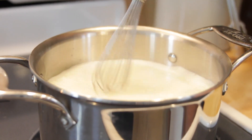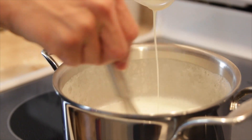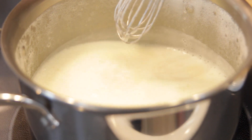Once the milk mixture is at a full boil on the stove, bring it off the heat and slowly whisk in your cornstarch slurry, then set it back on the heat and bring it up to a simmer. When the bubbles are throughout the mixture, you know all the cornstarch will be activated and will slightly thicken the mixture, then pull it back off the heat.